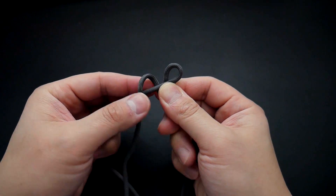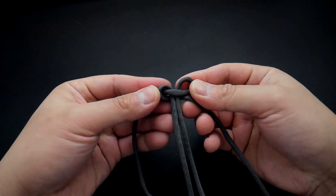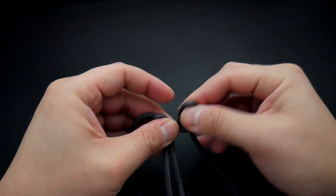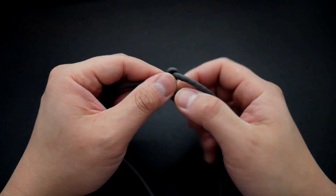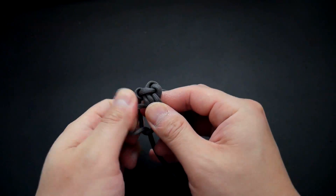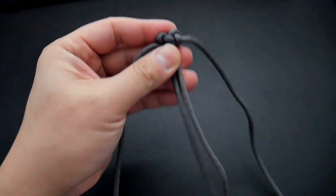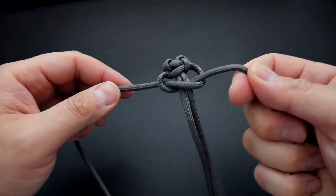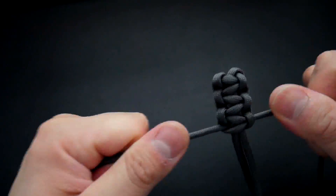Take the right cord over the core and take the left behind and through the loop on the right. This is just starting out our cobra knot border that's going to be part of the holster. Take the cord through the loop on the right and pull everything shut. From here you're just going to continue tying those cobra knots over your core. After the second cobra knot, pull down on those core strands a little bit and double check your measurement — make sure you haven't gone too long or too short, as the measurement can change with the first few loops.